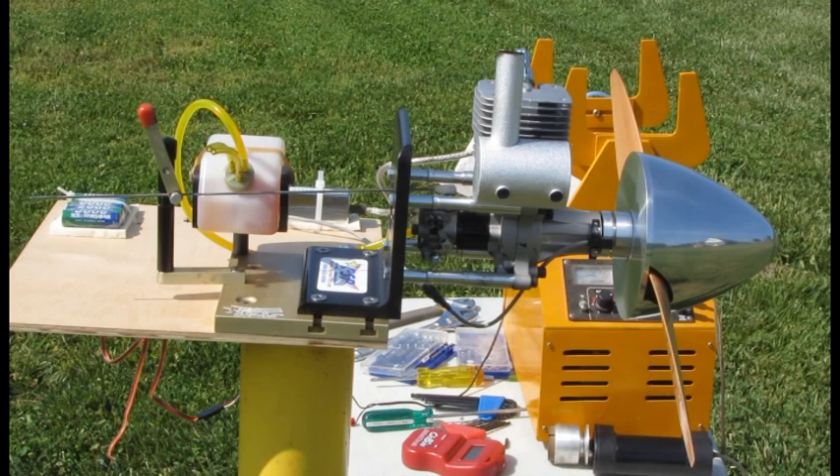I've already run about 50 to 60 ounces of fuel through the engine. It's doing pretty well. I'm running it on a PSP test stand, not the vibration dampening test stand. I do have the spinner on it, and I'm starting it with an electric starter that's geared. I'm running a 5-cell 2,000 milliamp nickel metal hydride battery pack, and I'm using the stock ignition system.